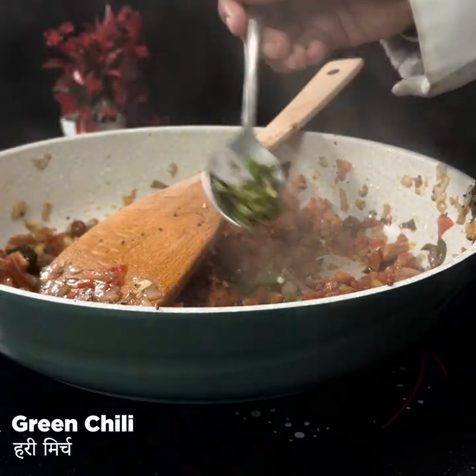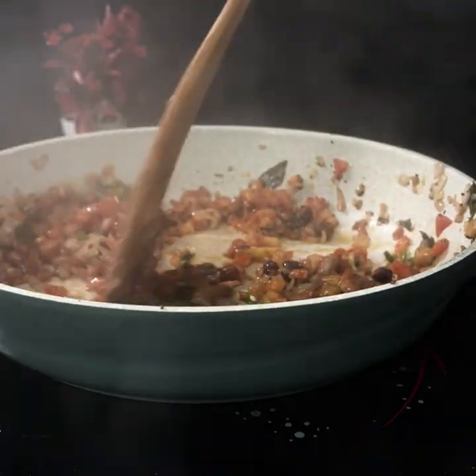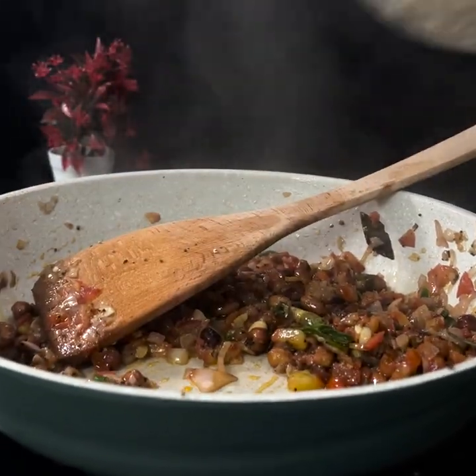Adding green chillies is totally optional. If you don't like green chillies, you can skip them. Then cook and mix it with the salt.